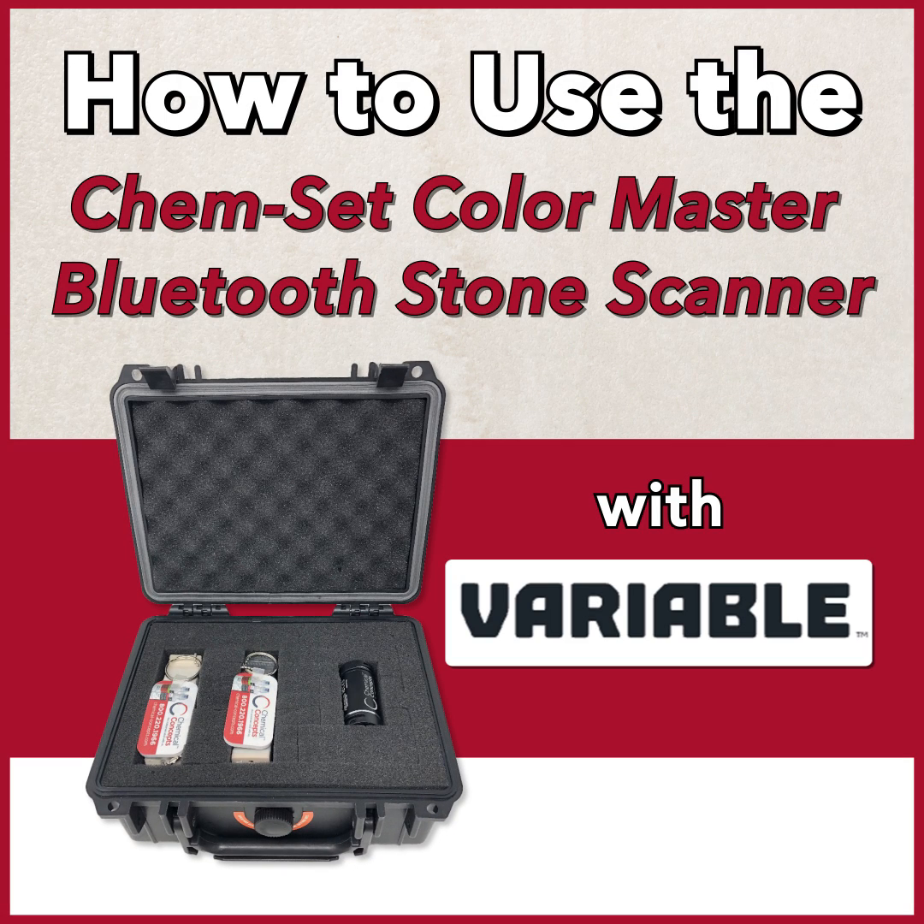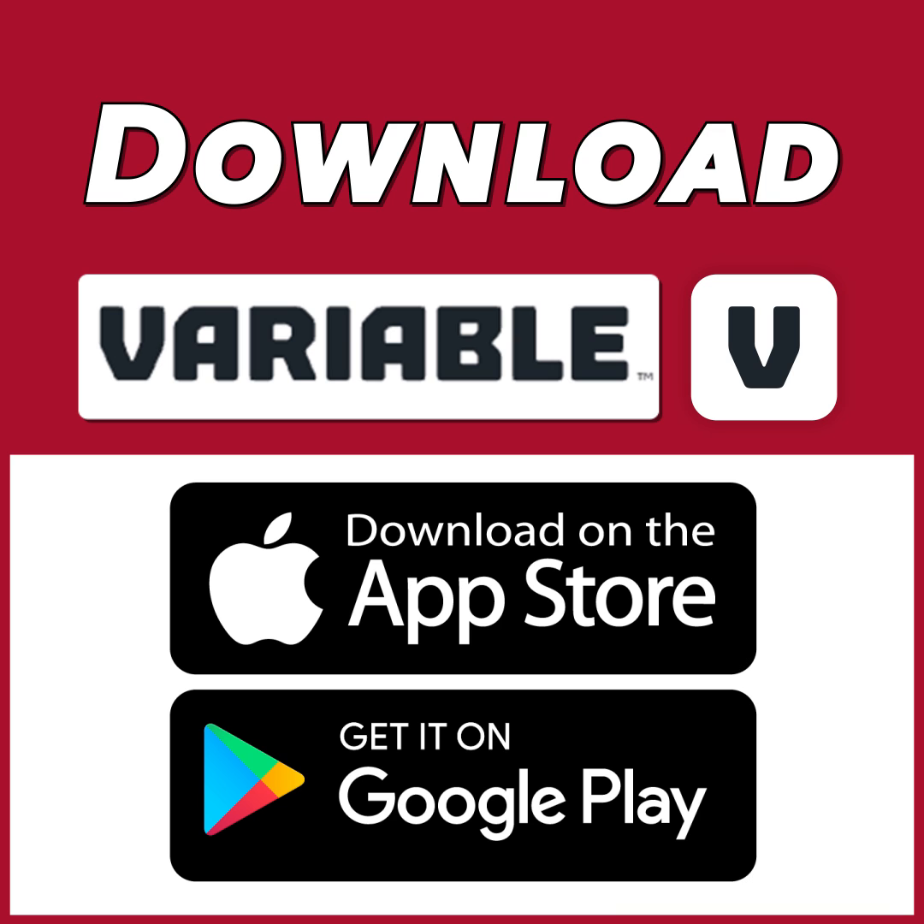How to use the KempSet ColorMaster Bluetooth scanner for stone seam adhesives. If you haven't already, download the Variable app.